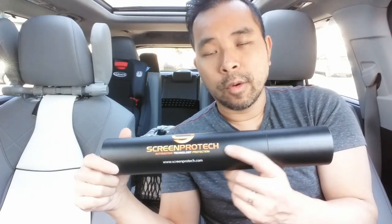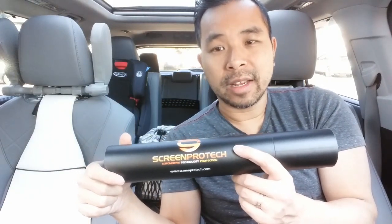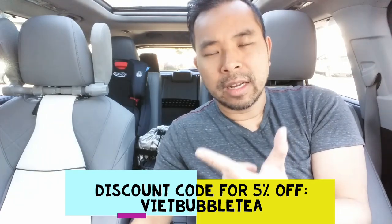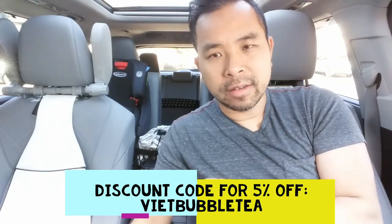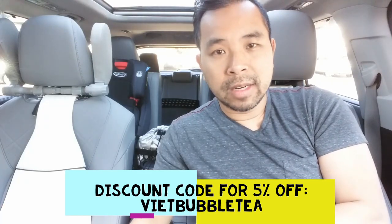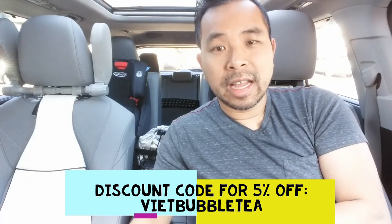If you are looking for a product to help protect your navigation multimedia device screen from dust, fingerprints, and those swirls and scratches from your fingers, take a look at this product. I will put a link in the video description for a discount code if you want to pick this up as well. So let's go ahead and take a look.